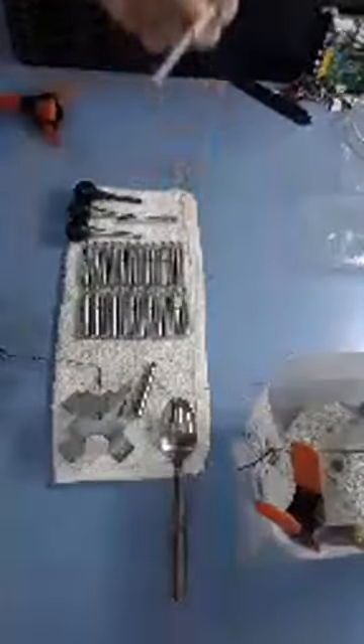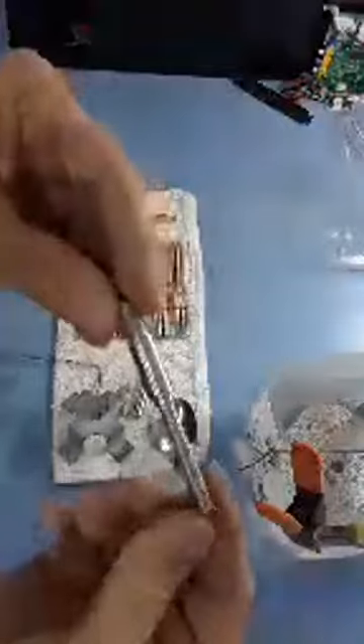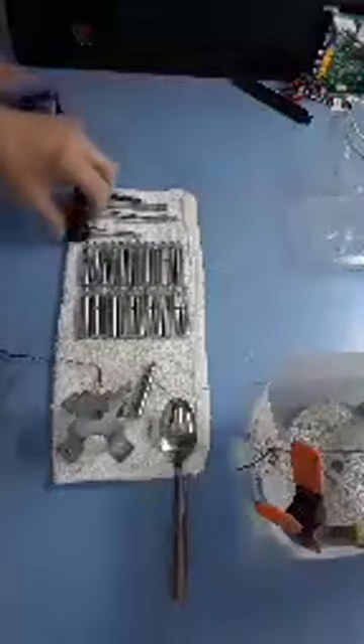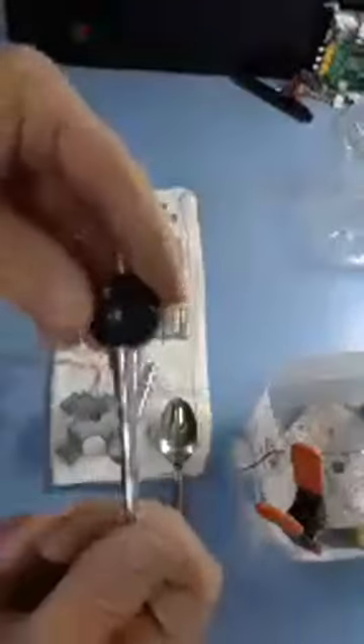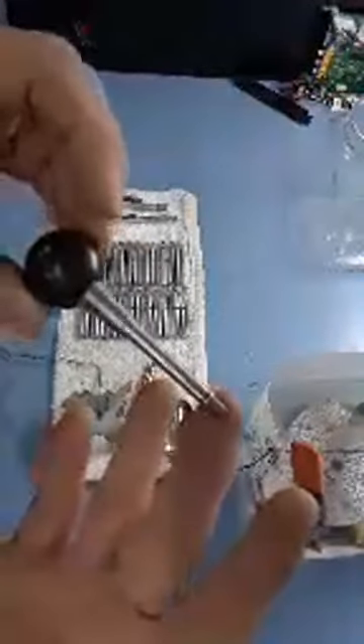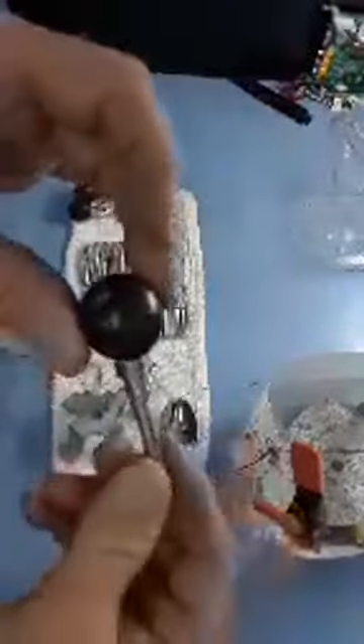These are all the parts I've zinced — just different shafts that were rusty or not plated. This is an old Punch-Out shaft that I redid — Super Punch-Out — and it came out really nice. The nice thing is the ball isn't affected at all by the plating process, so it comes out really clean.